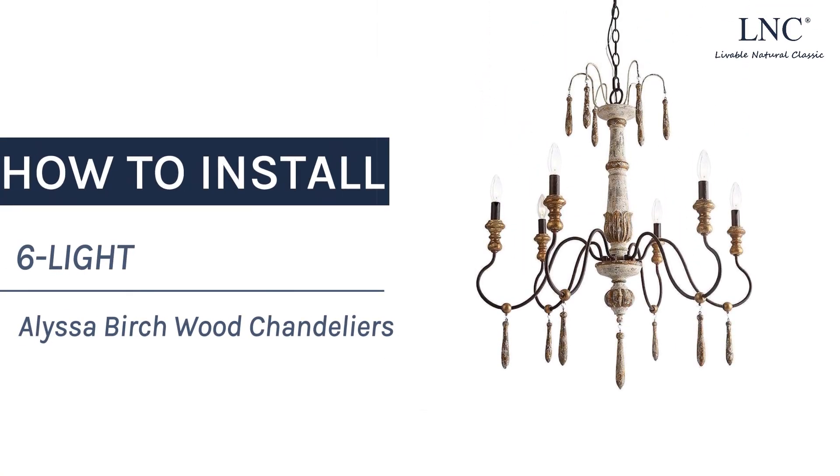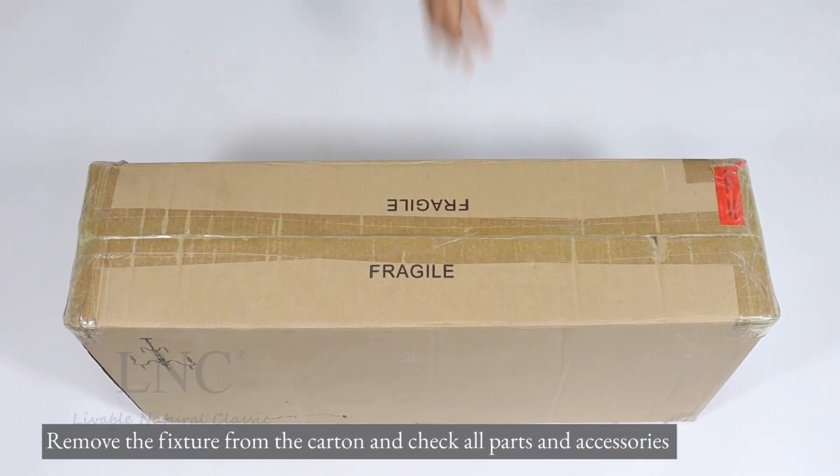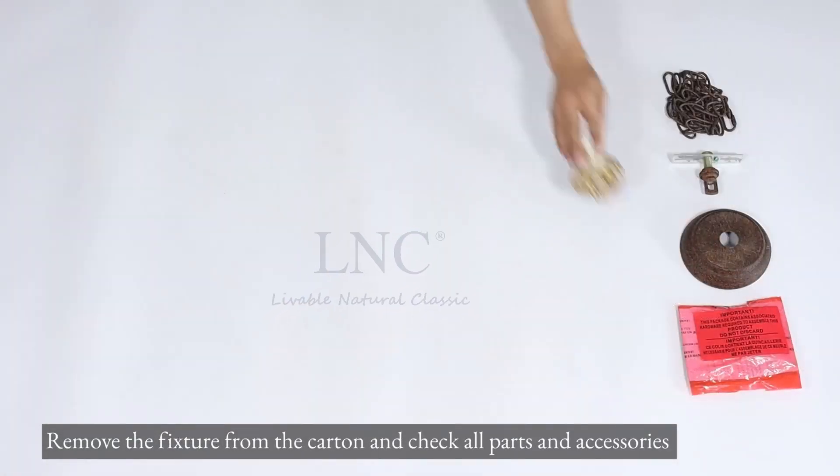How to install 6-Lite Alyssa Birchwood Chandeliers. Remove the fixture from the carton and check all parts and accessories.